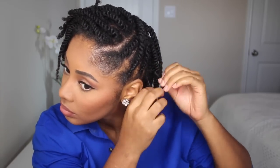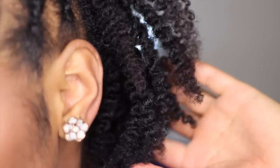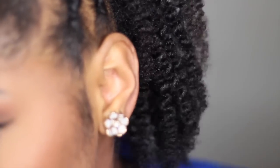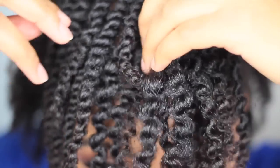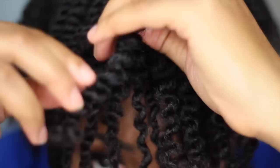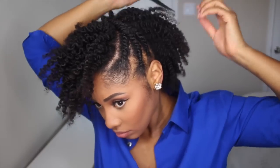I wear this protective style for about two or three days and then I do the takedown. My hair is still very very soft from using the Twist and Shout Cream by Curls. I'm going to pull each strand apart only once to not cause too much frizz — the product gives a great hold and my twist style came out pretty defined. You can see the nice sheen from the Twist and Shout Cream. Avoid pulling your twists apart too many times — you want to try to keep that defined look.